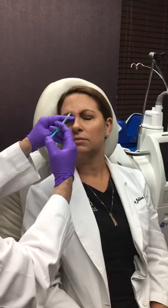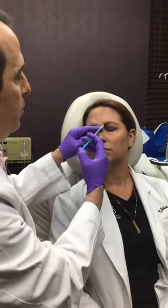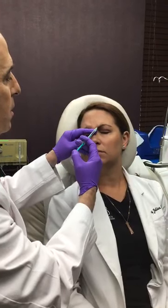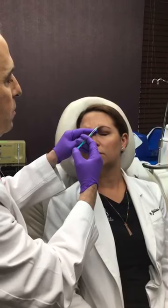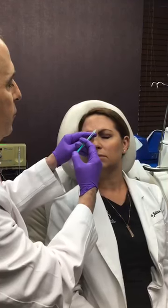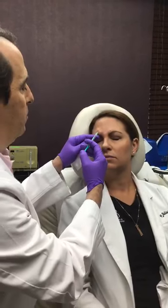Using these tiny needles also decreases the discomfort, and we have a few other things that we do here that make it much more comfortable for the patient. In general, no matter which product we're using, we try to do about five or six injection sites, and that gives us a very nice pattern.